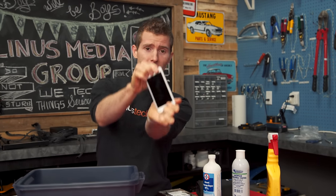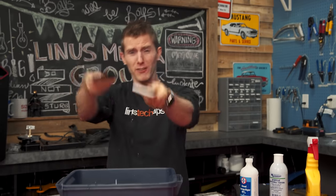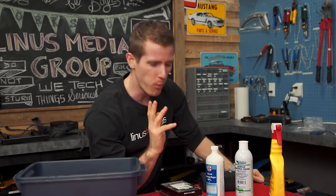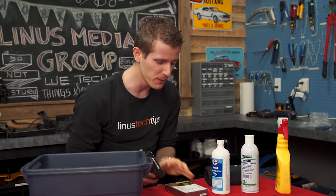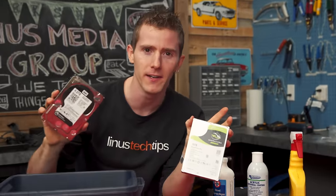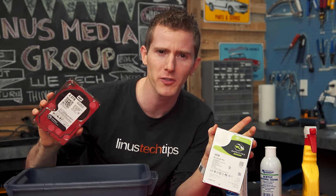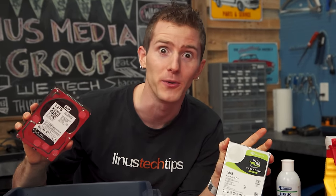The idea of electronics being waterproof isn't exactly new. Most flagship phones, whether you're talking your S7s or your iPhone 7s, whatever the case may be, they're designed to go bloop into the water. We've all seen this before. But what if you could waterproof a computer hard drive? Impractical? Yes. Impossible? Let's find out.